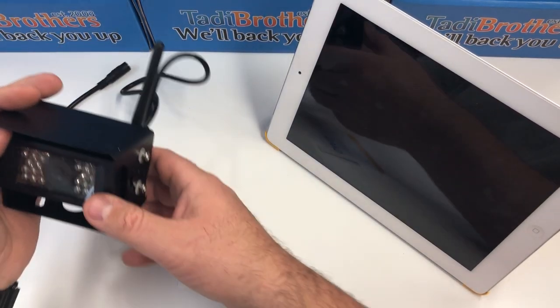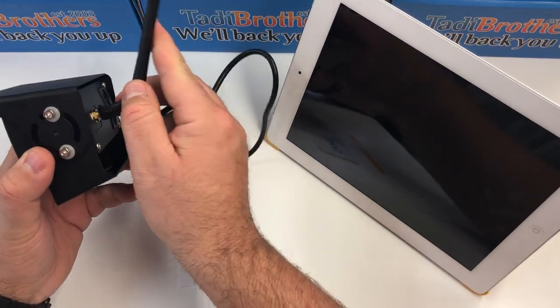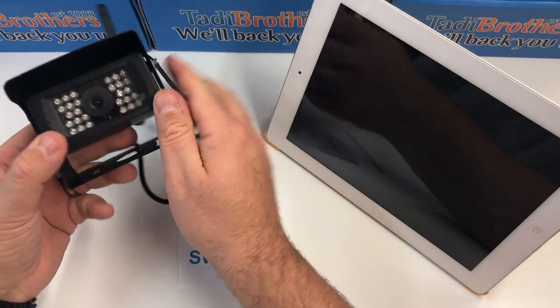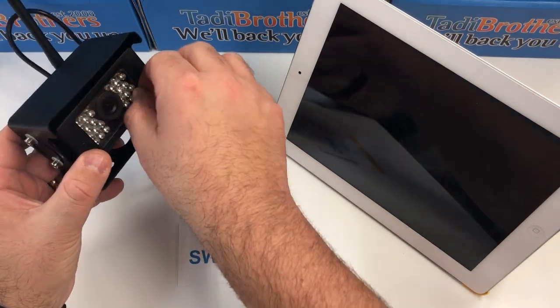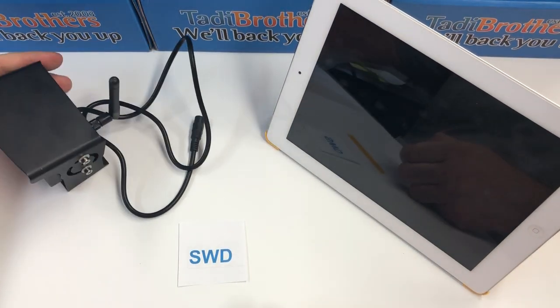The first thing you do when you get the camera out of the box is connect the antenna right here. You just screw it in and you're good to go. Then you can also take the little film right over here like this — taking it off right there — and that's all there is to the camera.